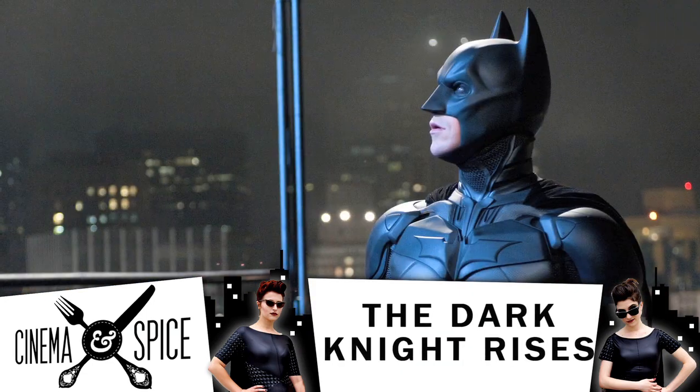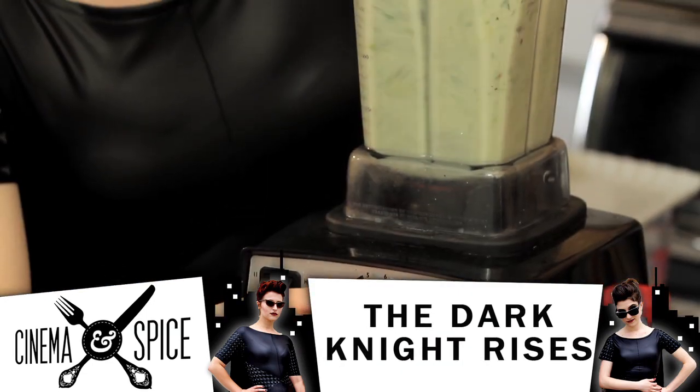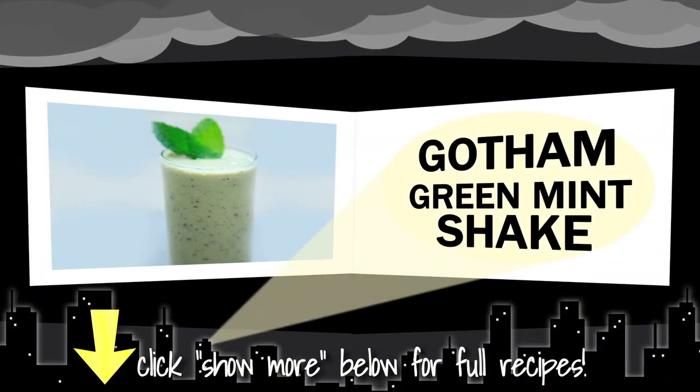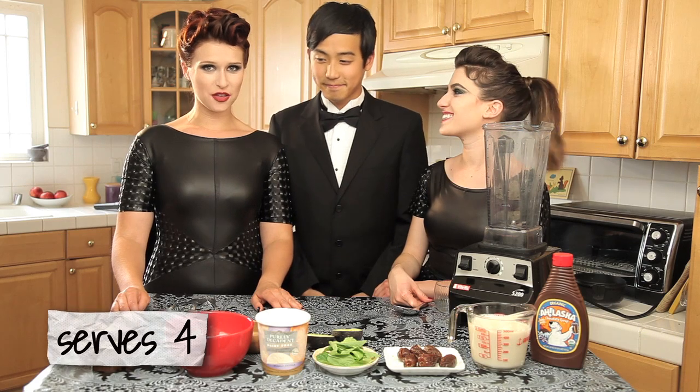As you watch Bruce Wayne defend his city as Batman, sip on our Gotham Green Mint Shake. Keep an eye out for our secret healthy ingredient. Today we have Gotham's Green Mint Shake, and to help us we have our friend Jimmy from Feast of Fiction.